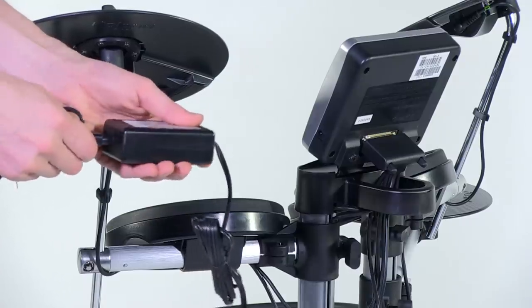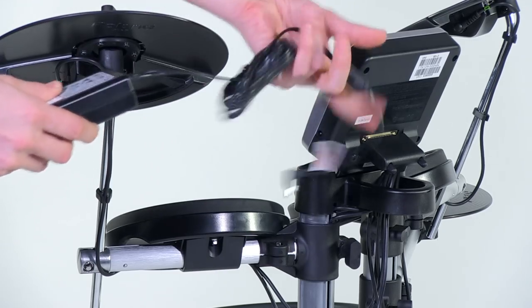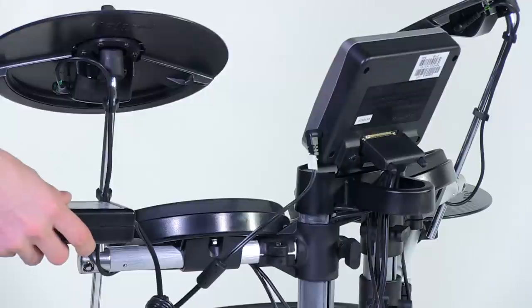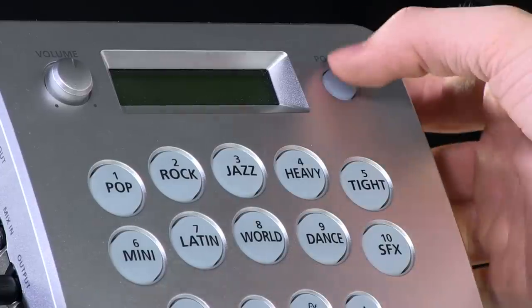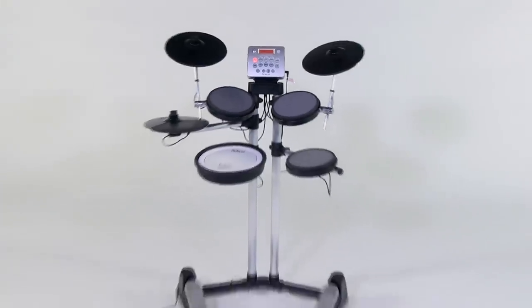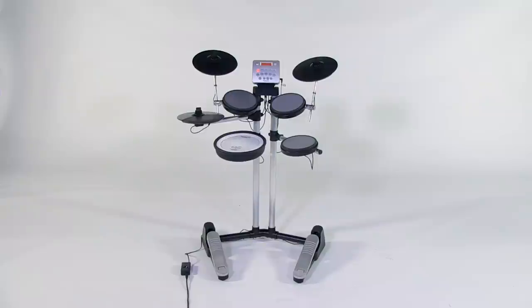Now, plug in the provided power adapter to the side of the sound module and the AC plug into an appropriate power outlet. To power on the HD3, press the power button on the top right-hand side of the sound module until it lights up. And that's it — the HD3 is set up and you're almost ready to play.